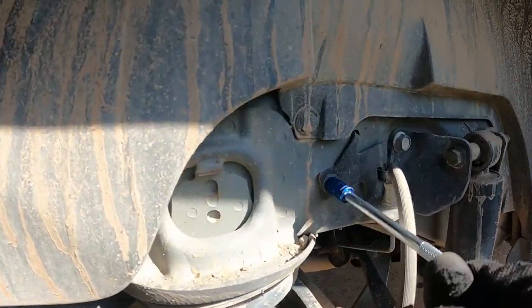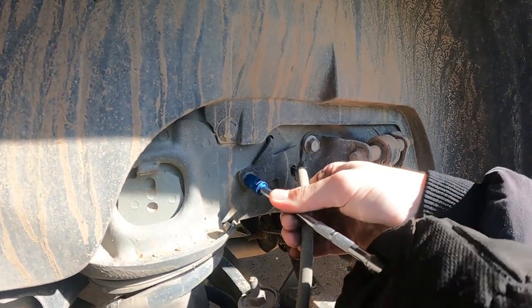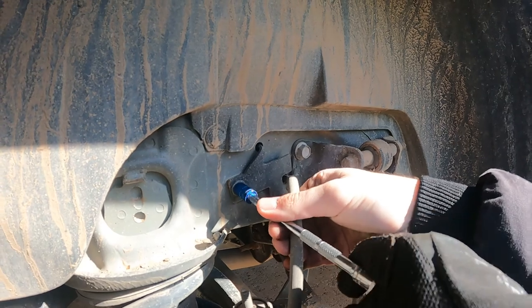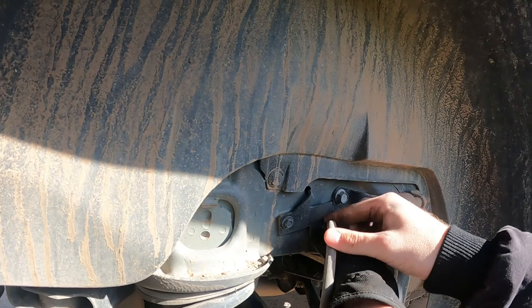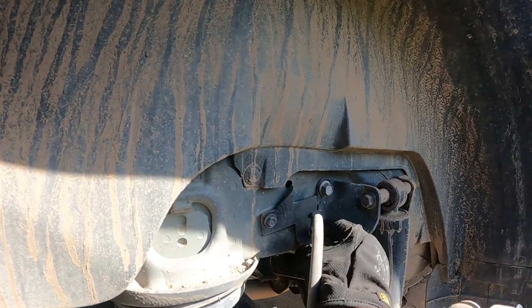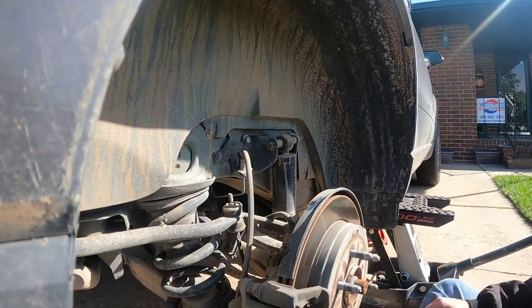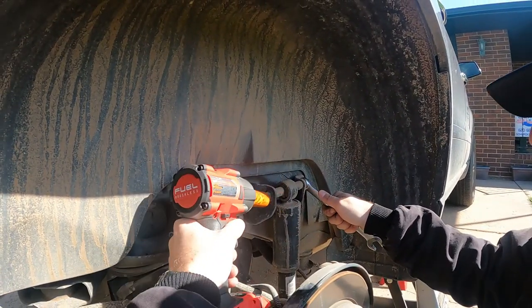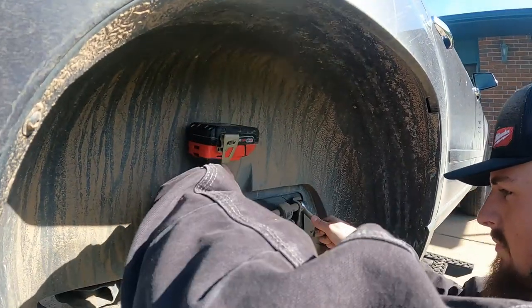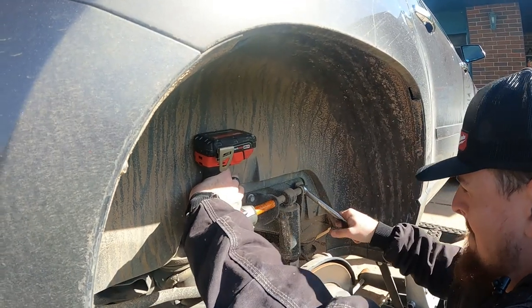You're going to want to move your brake line out of the way. Get that out of the way — this guy here we're going to break free, and we just have to loosen it enough so that we can turn it down. You just need to be able to do that, because this bolt right here is going to be coming out and the brake line is in the way. Use 3/4 on the nut and 7/8 on the bolt.